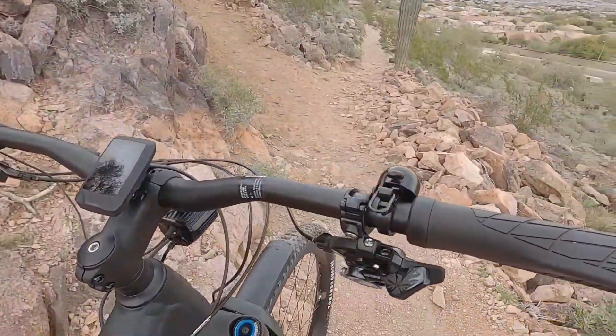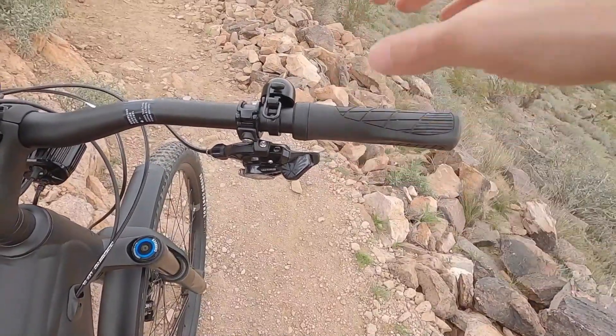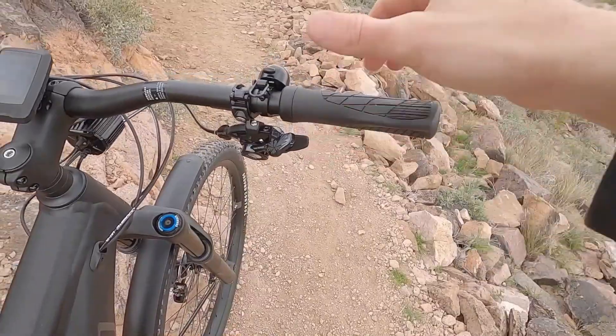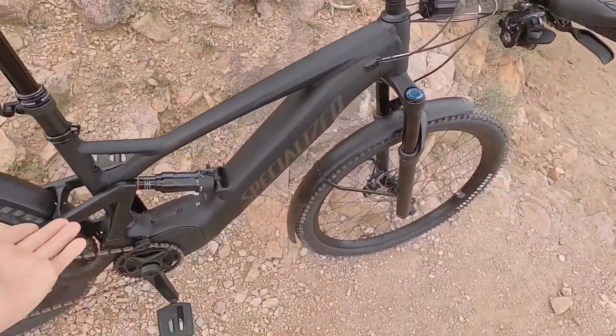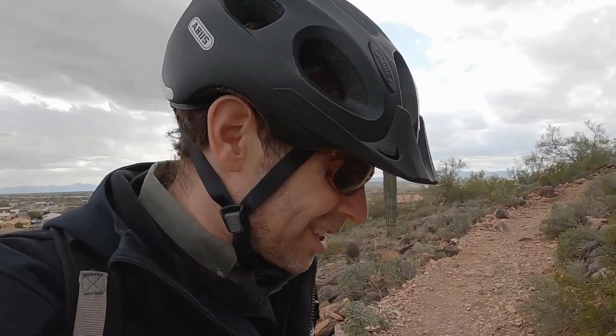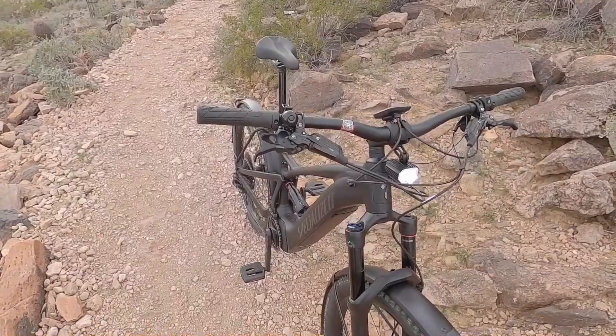These are single click shifters — you use your thumb for both of them. A lot of times on Shimano parts you can dump a lot of gears when shifting down. When you're looking at a 90 Newton meter motor, you're potentially putting those teeth and chain under a lot of pressure. So I kind of get why they went single click — I've noticed a lot of e-bikes are going in that direction.